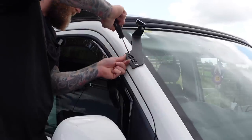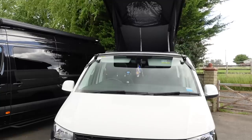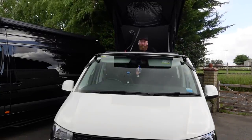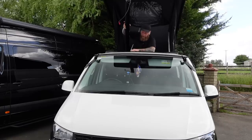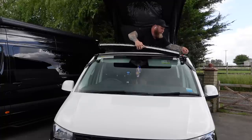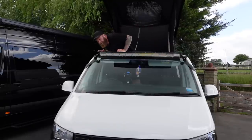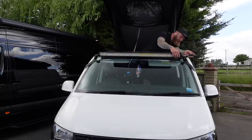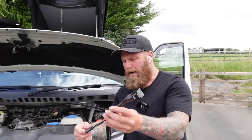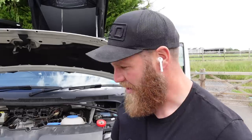One bracket is fitted — gorgeous. Moment of truth, here we go. So with the light bar mounted, the next thing to do is wire it up. This is an Orgs Beam light bar — it has many many settings, I can't wait to show you them.